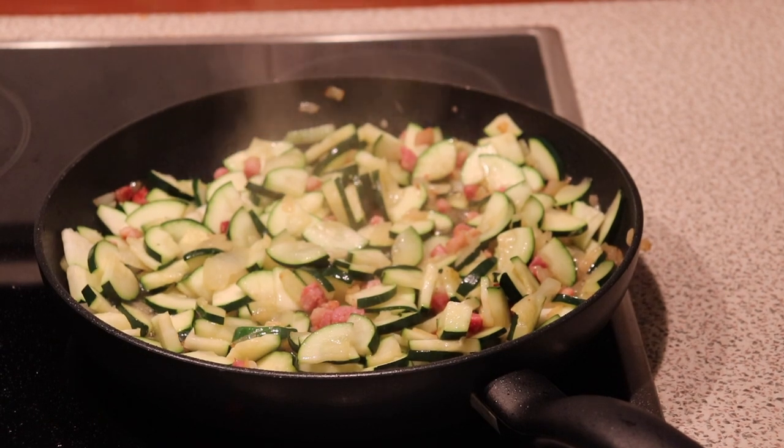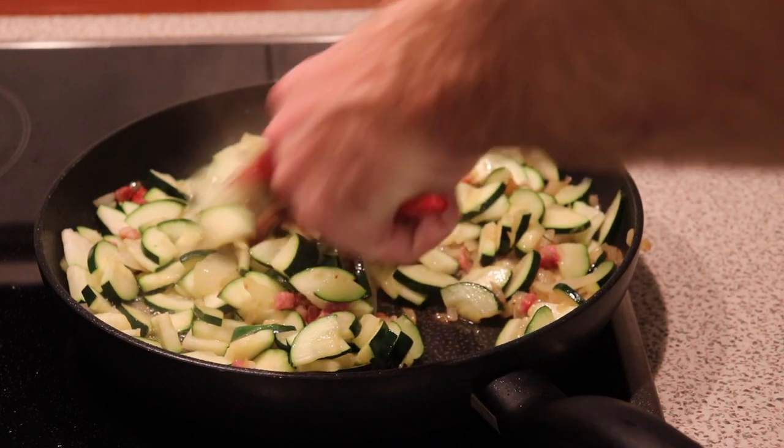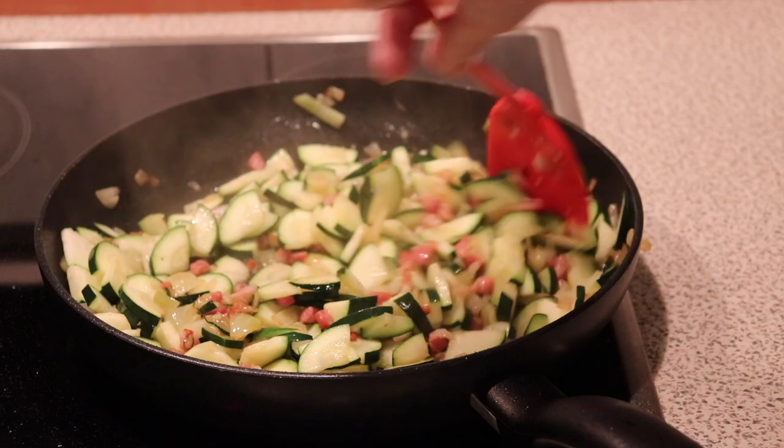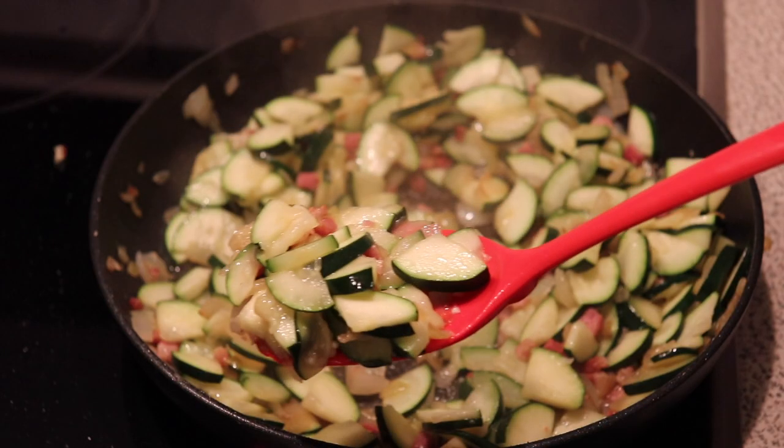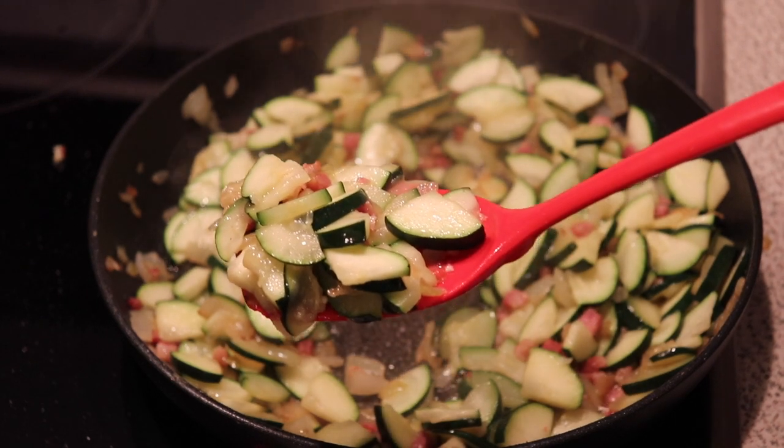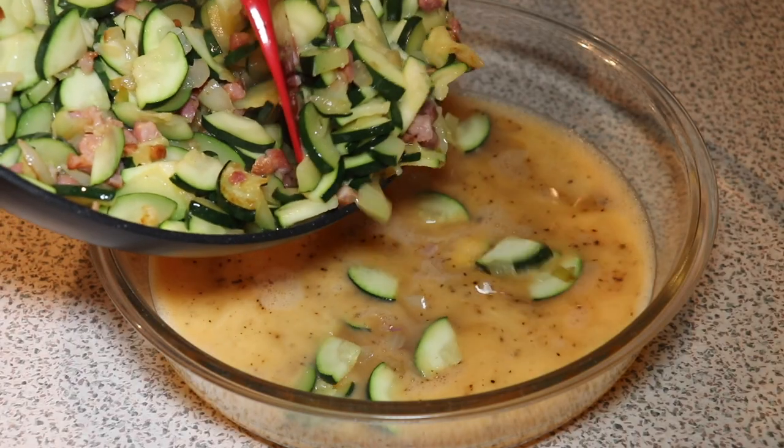Here you see there is a lot of water evaporating from the zucchini. You want to leave it all to cook for some time in order for the zucchini to get rid of some of that water. But it should still not be too soft after cooking — we still want a bite to the zucchini.